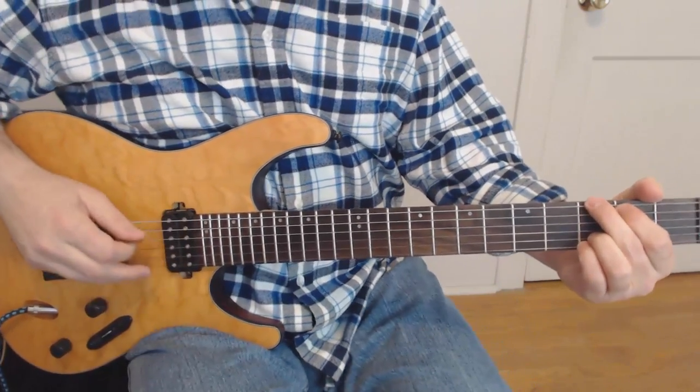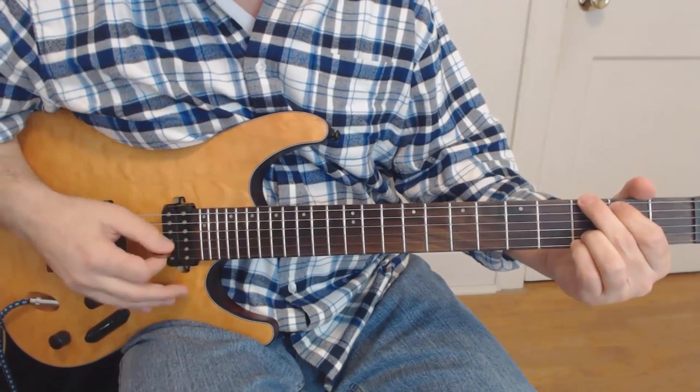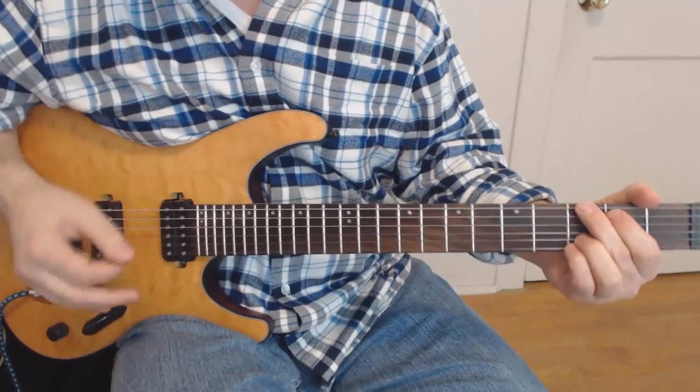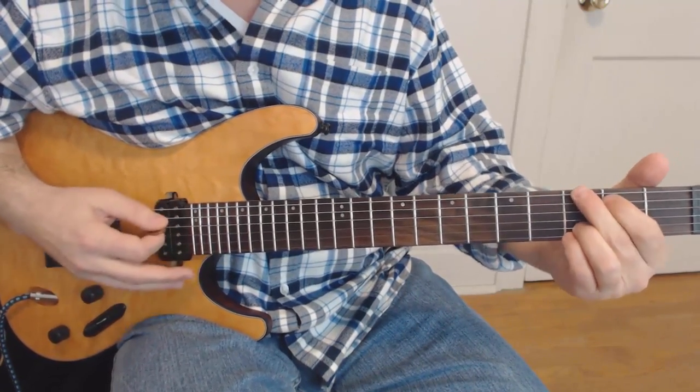The key to this opening is that there's really only one chord and a moving bass to it. So let's first finger that chord. This is either a bluegrass G or a Tom Petty type of G chord, however you want to think of it. It's a G chord.